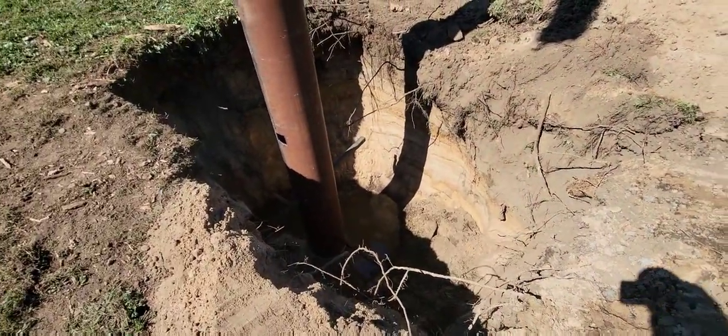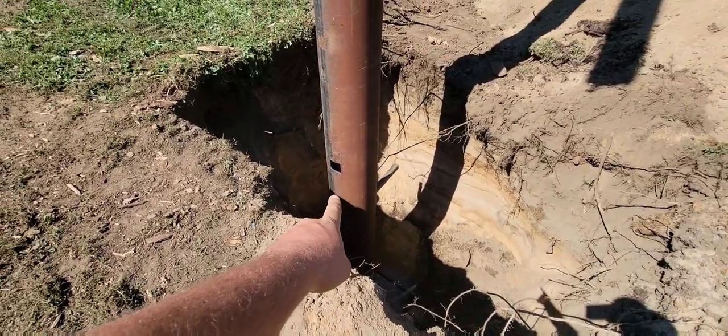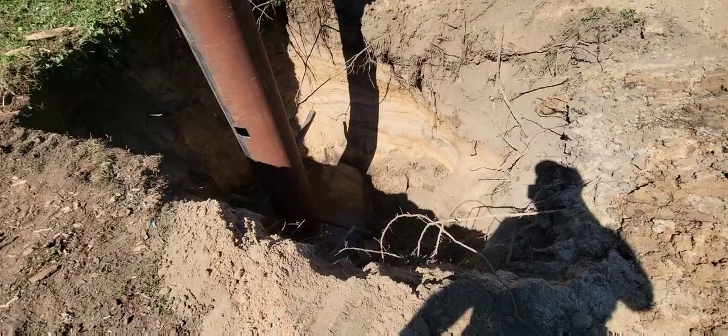So we've got seven or eight yards of concrete coming to put in the hole now. And we're going to work some concrete inside of the pipe so that it fills the inside up too.